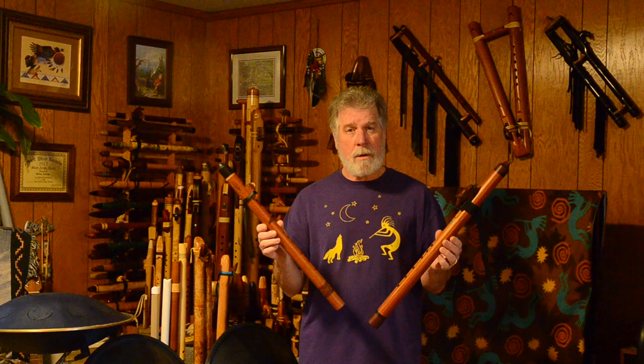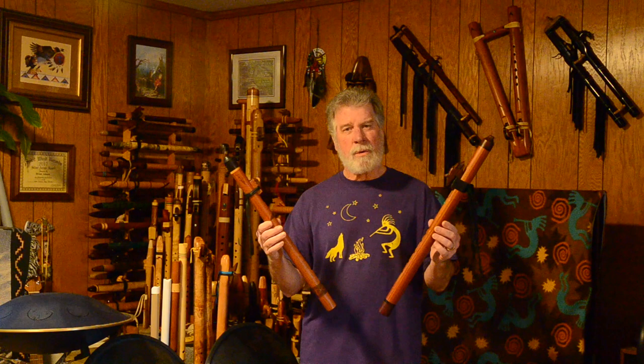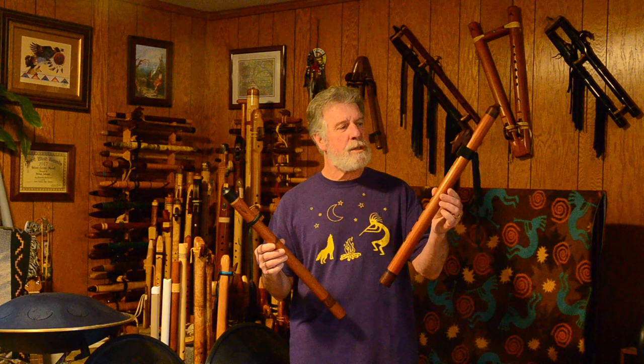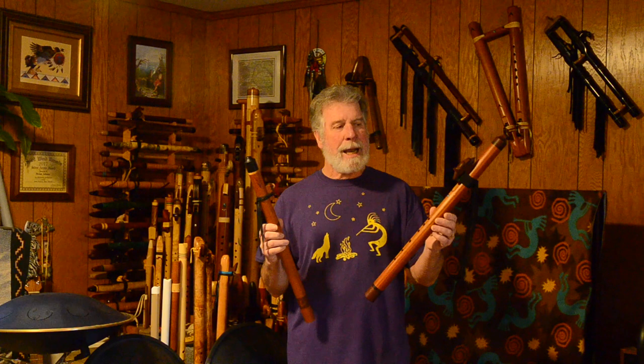Down in the comments, let me know which one you liked the sound of better — not the key or anything like that, but could you tell much of a difference in the way my camera is picking up the sound between the two? Which did you prefer? The John Norris Johnny Lipford Signature Model, or the Heart Song Flutes? This is their special edition concert flute — this is kind of in the upper end of his standard line before you get into a completely custom flute.